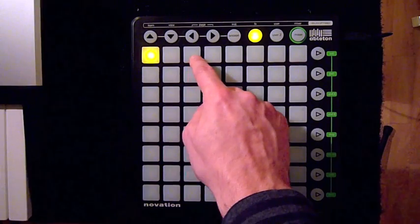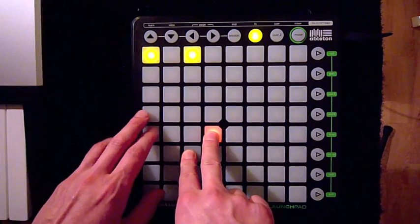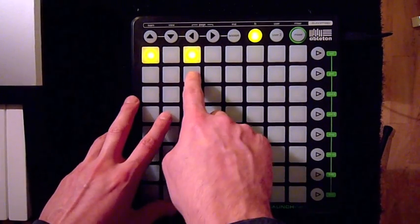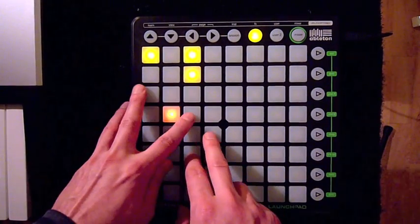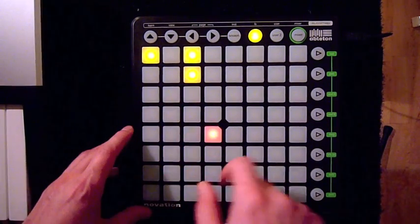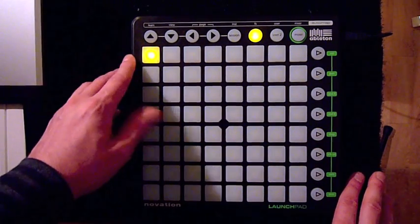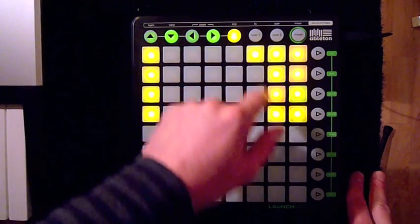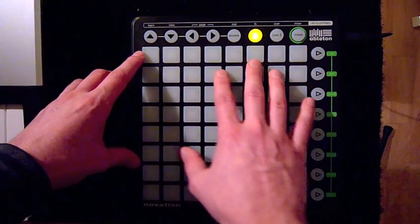This button is the arpeggiator, and this is the hold button for the arpeggiator. This is the lead button — you have to press this one when you go back to session view. It activates the LED feedback for TriggerX.